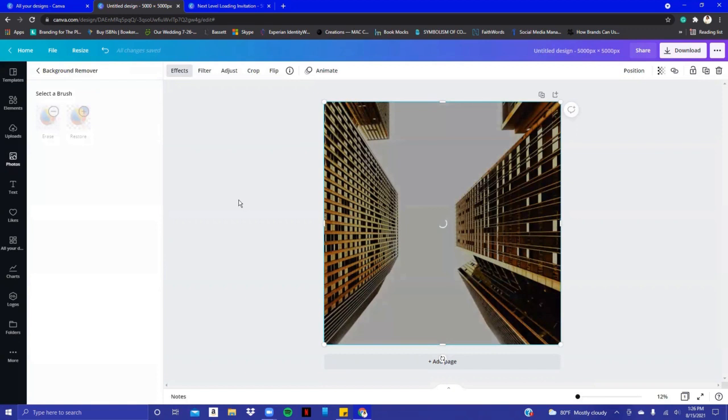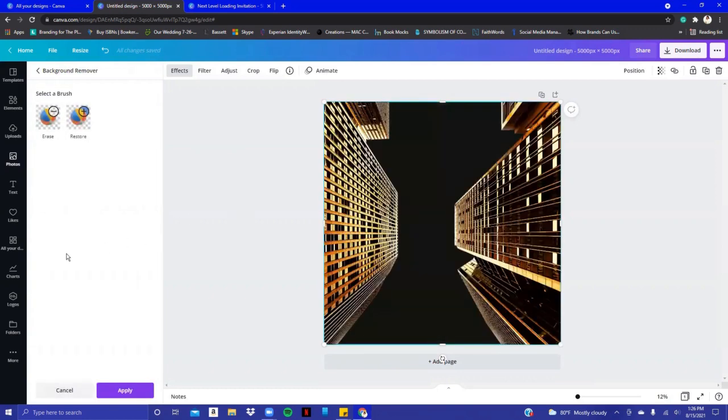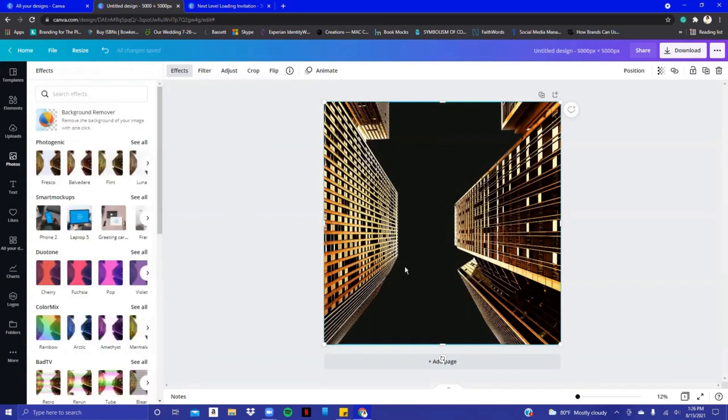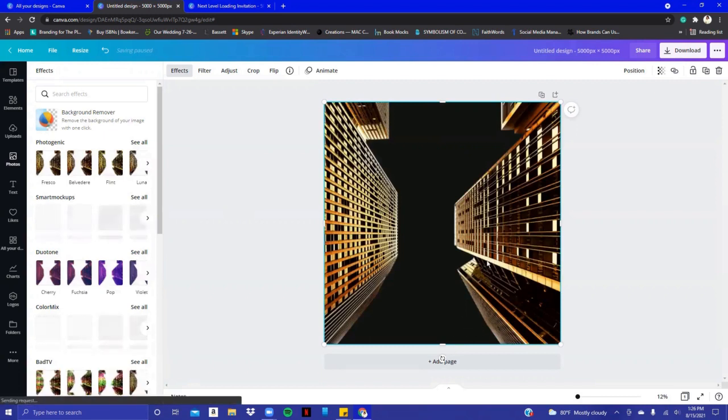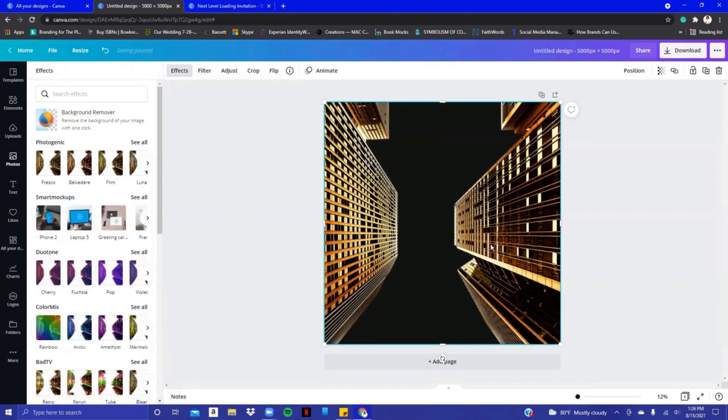While waiting for that to process, I'm going to pull a picture of a couple just so you can see the fullness of this design. Make sure you always click Apply once you remove the background. It looks good. Now for the words, I took the buildings and changed the direction of them. Still waiting for this to process with the background removed — once it says 'saving paused' and then 'all changes saved,' we can continue.